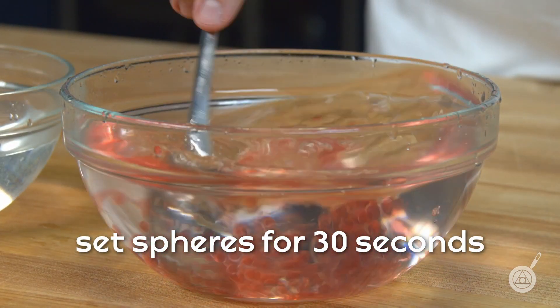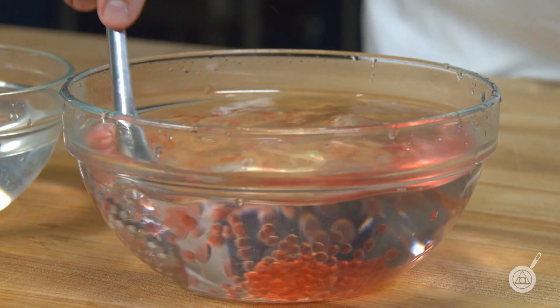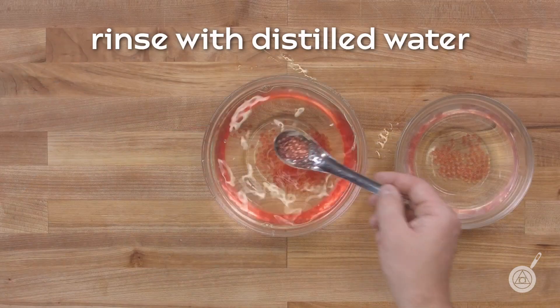Allow the spheres to set for 30 seconds in the calcium bath before removing and rinsing with distilled water.